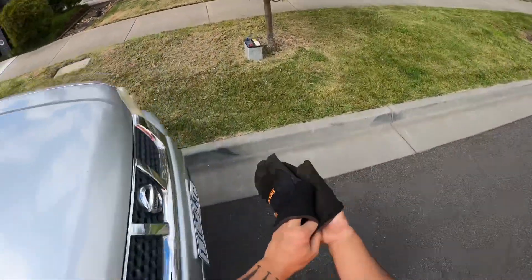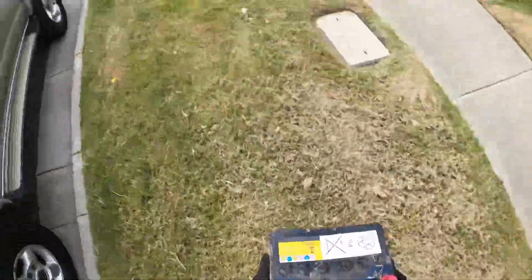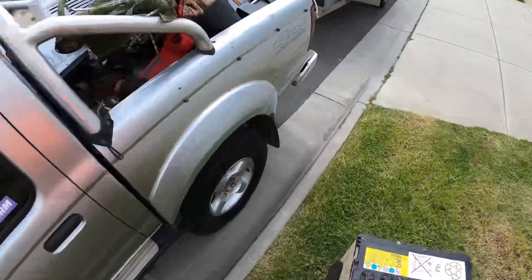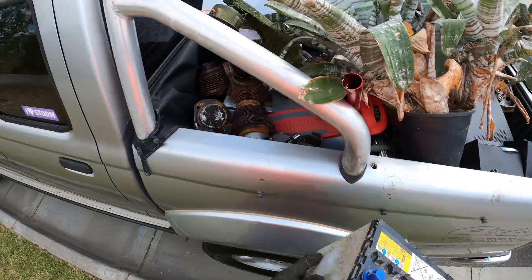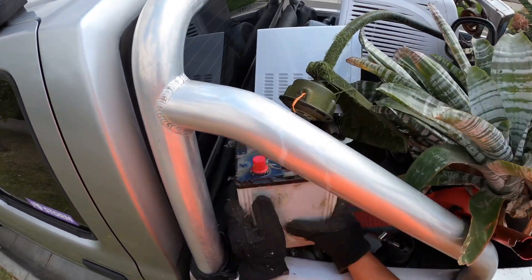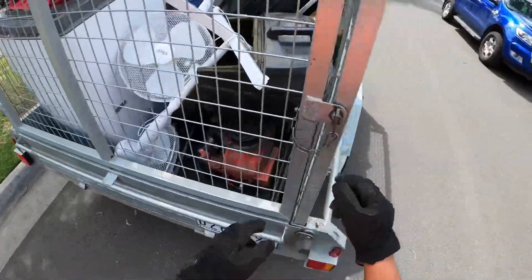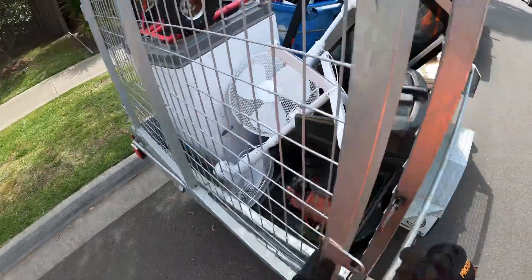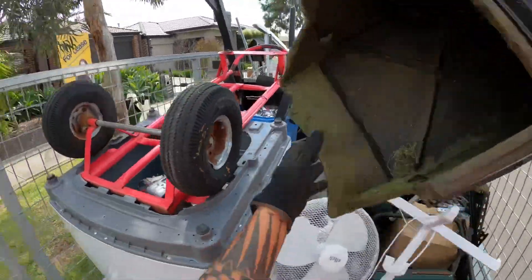Scrappers — battery spotted! Come on bud. All right, where do we put it? Right in here. Okay scrappers, next — well, I think I should just go right here I think. Back over here.